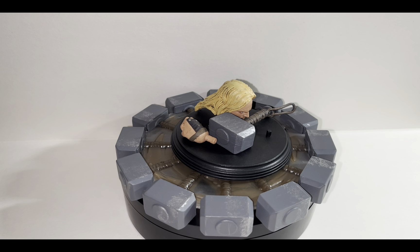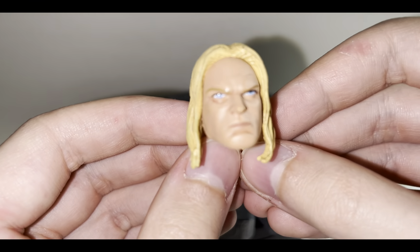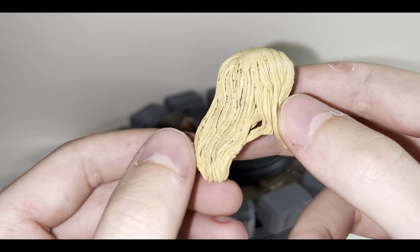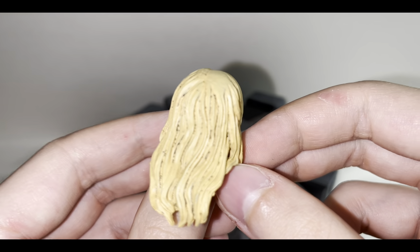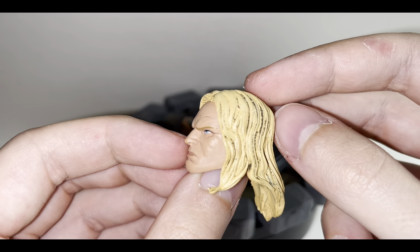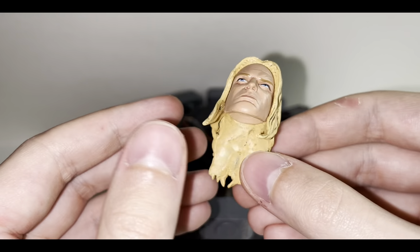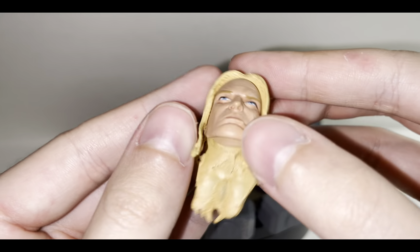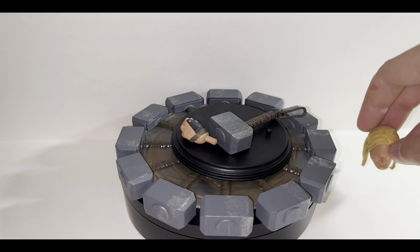Here you can see all the accessories that this figure comes with. For a Thor action figure he comes with a few — he comes with an alternative head sculpt which is an unhelmeted head sculpt, which I don't really like. I always like my Thor wearing the usual Viking helmet with the wings on the side. It does have some kind of blackish wash to it, like a dirty blonde. It's an okay head sculpt but I prefer it to be helmeted. It's very pliable, almost rubber-like.